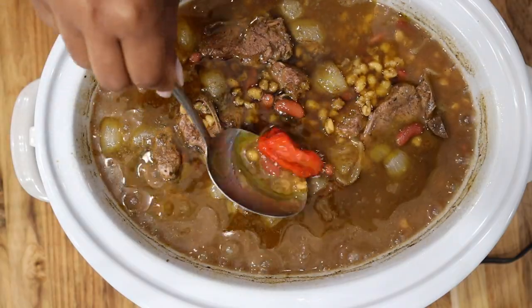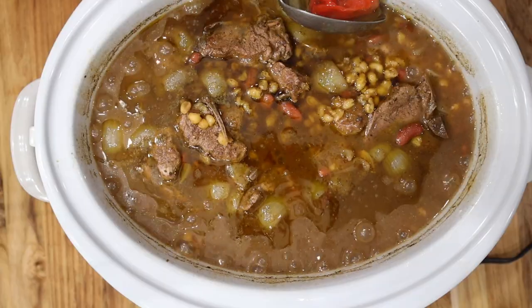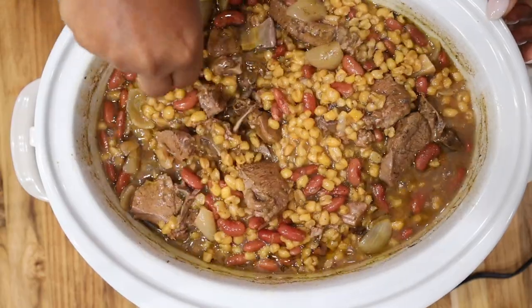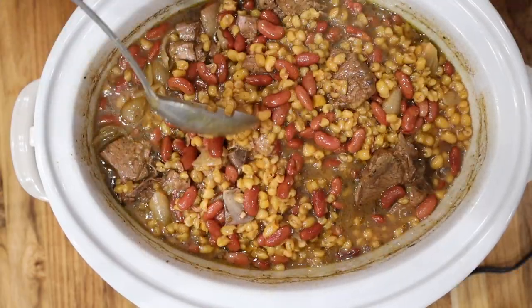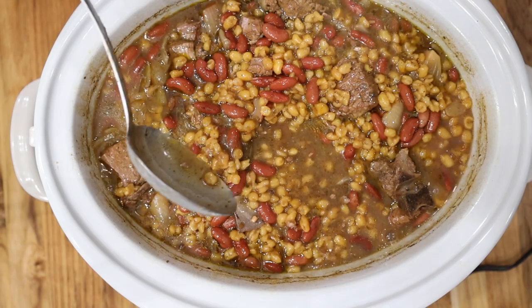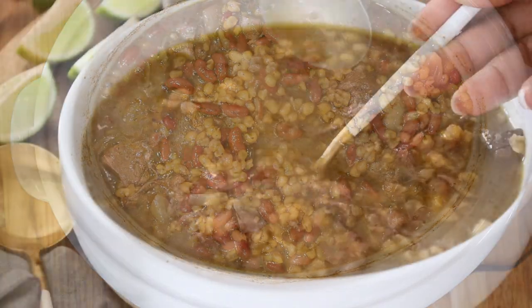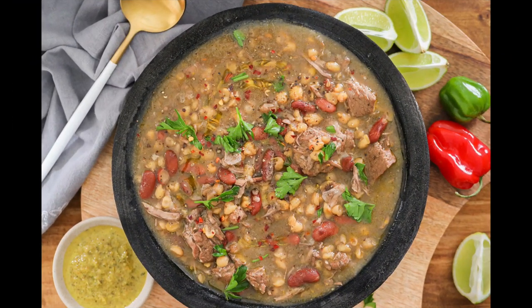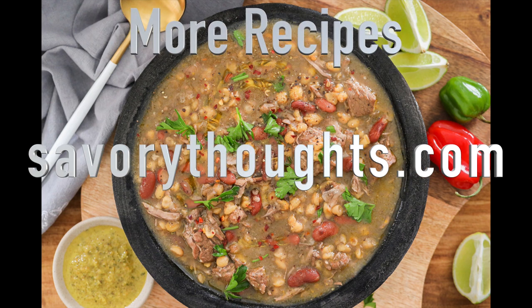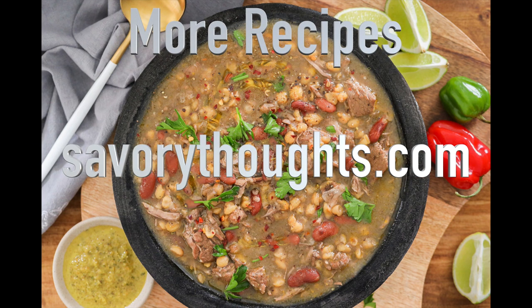Once you are done, transfer your delicious slow-cook Haitian Chaka into a large bowl and enjoy it! If you need the full recipe — and I know you will — head over to our website at savorythoughts.com. We would love for you to subscribe to our channel; we are growing! Subscribe and hit the notification bell so you don't miss out on any new videos. Cheers!